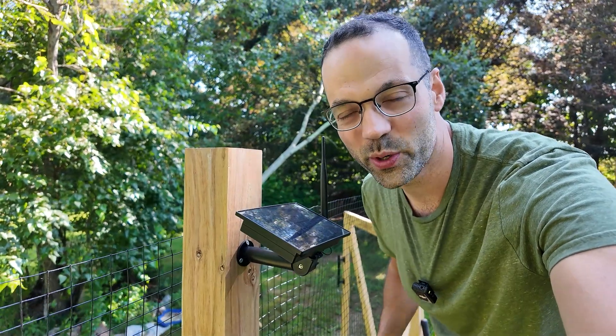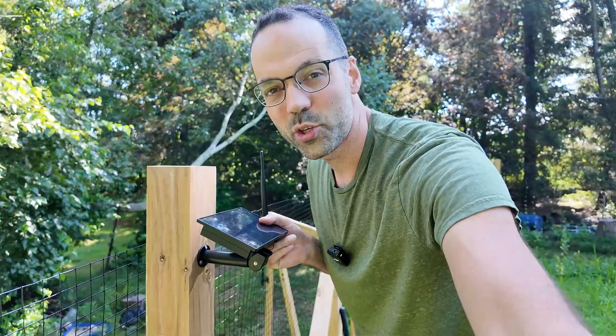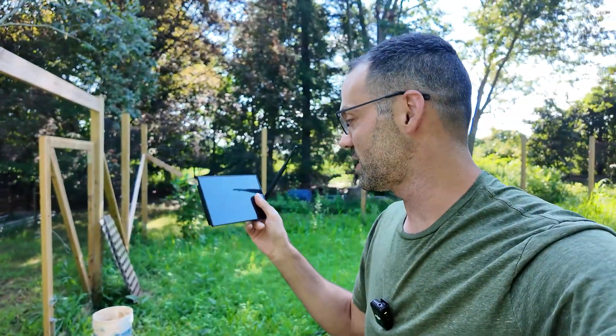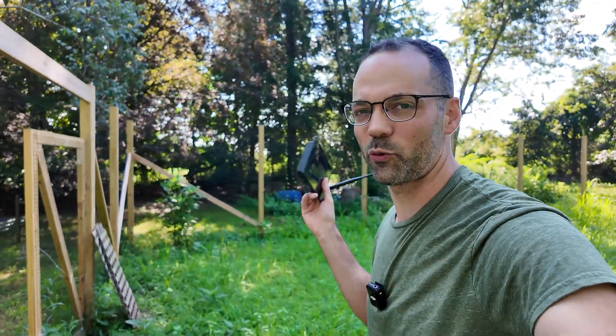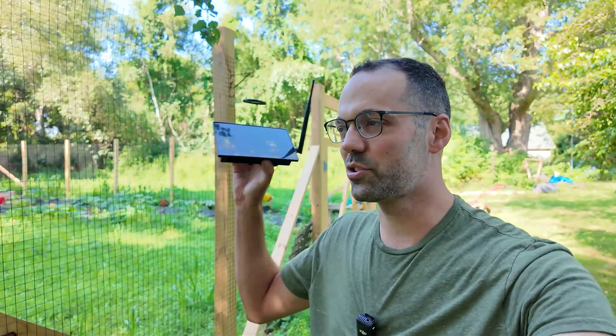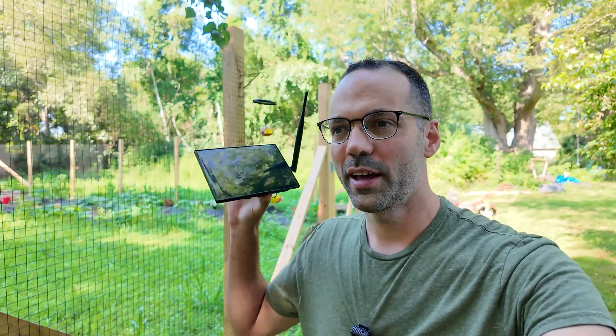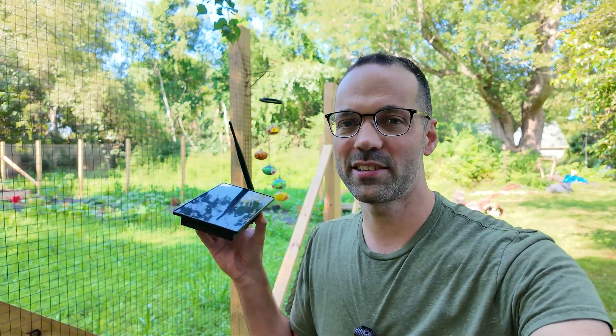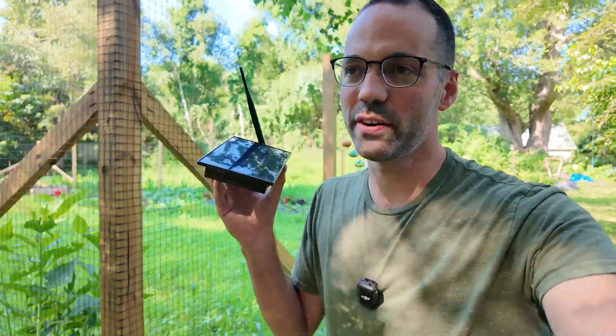This is the Atlovox S4 Solar MeshTastic Node. I've had this prototype up here for about three weeks and it's been running completely self-sufficient the entire time — through 90-degree days, cloudy days, and rainy days. It's designed to be set up in a strategic location, running 24/7, hopping messages between other local MeshTastic nodes to relay text messages and other data without needing cell coverage or internet.